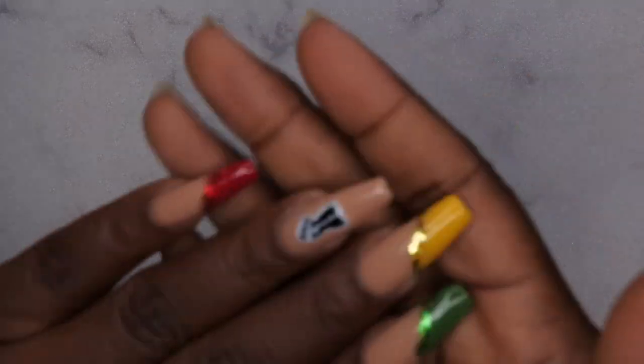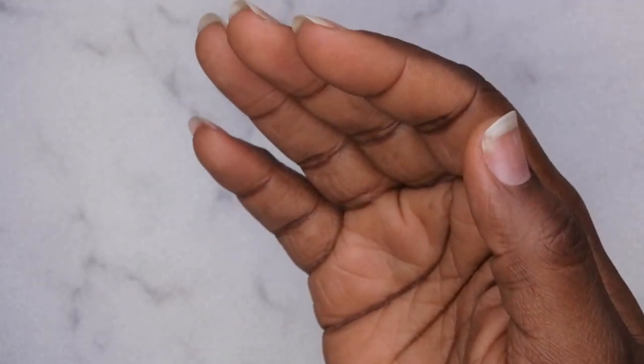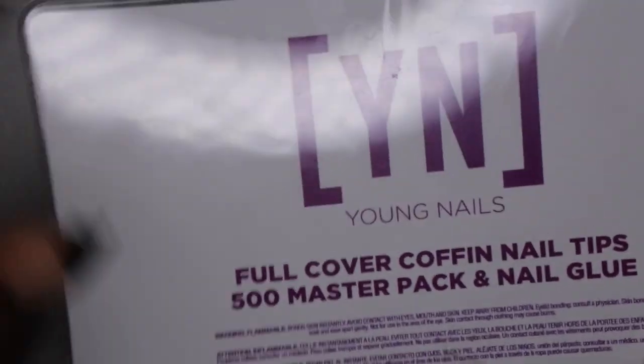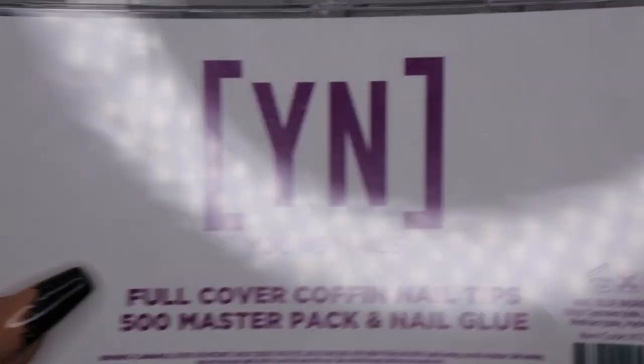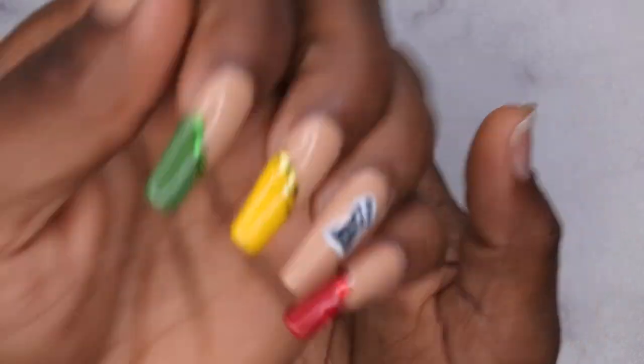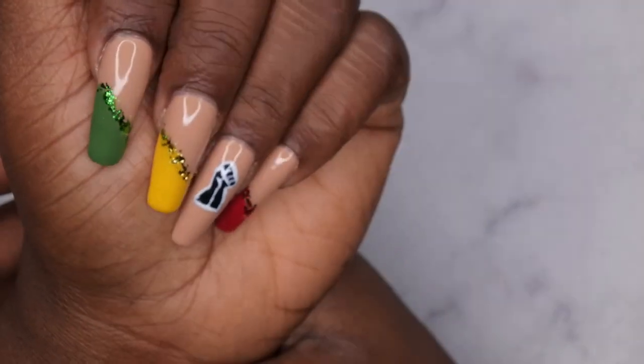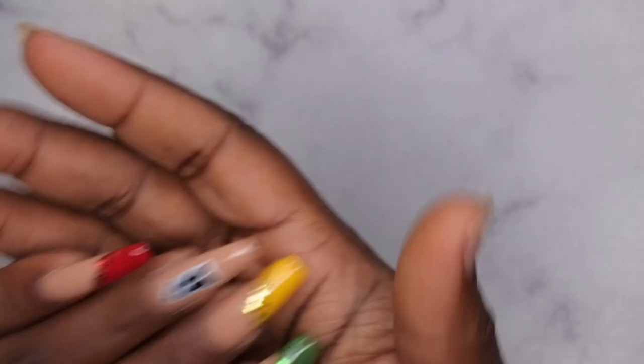The kit came with some extra long coffin tips and stiletto tips, but they're a little bit long for my liking — this length right here was probably just comfortable enough for me. So I'm going to go ahead and use my Young Nails full cover tips. On this hand is actually the Beatles full cover tips, but I just want to use my Young Nails ones. These are my Black History Month nails and I absolutely love them — yes, Black power!